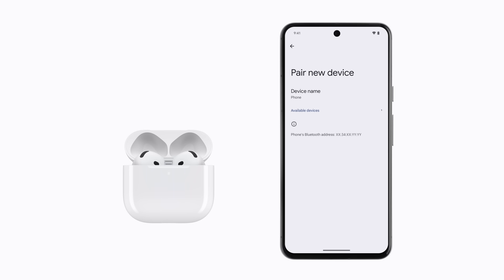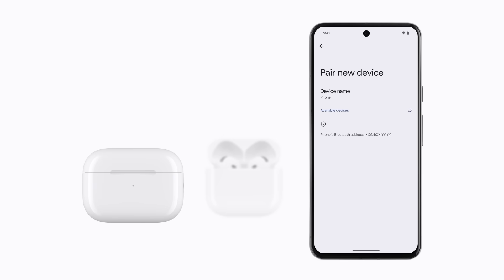For AirPods with a charging case that has a setup button on the back, make sure they're in their case and bring them near your Android device. Open the lid, then press and hold the setup button on the back of your charging case until the status light flashes white.